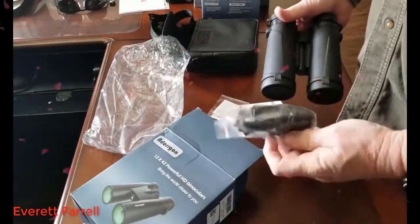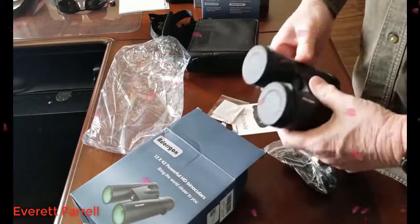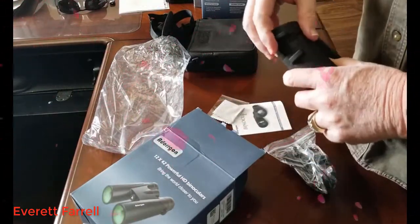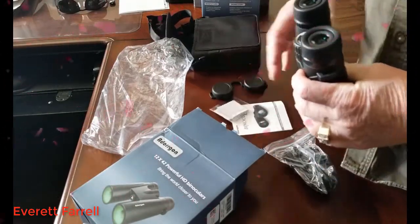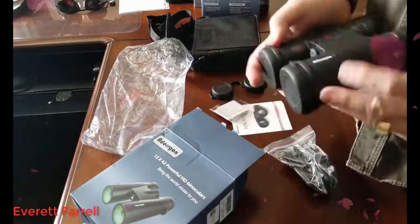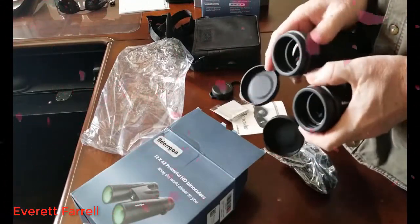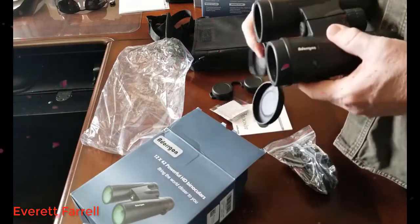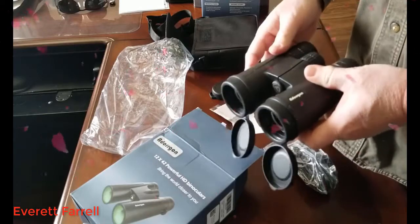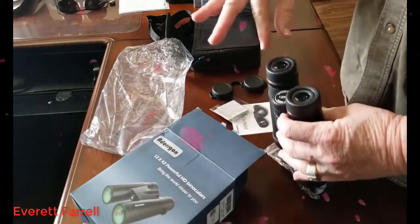Looks like we've got a strap here, and there are the binoculars. The cups for the back are tied together, and the front protector cups are hinged or attached with rings, so when you're using them they'll be out of the way and you can easily flip them up — instead of the typical flip-up type.